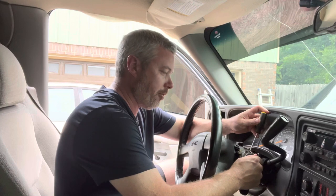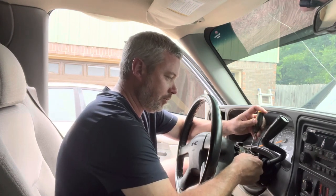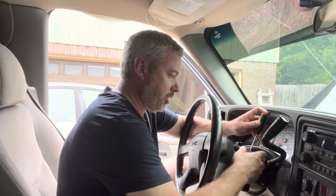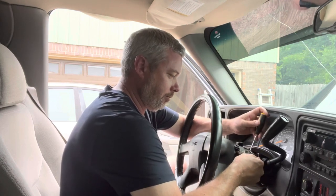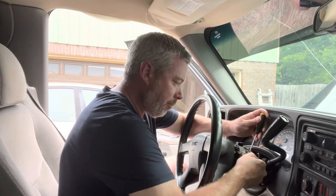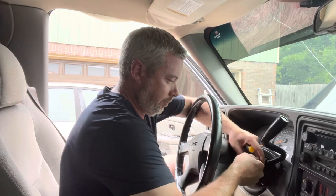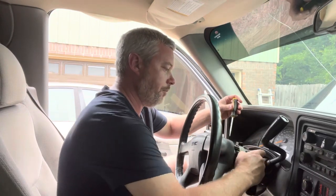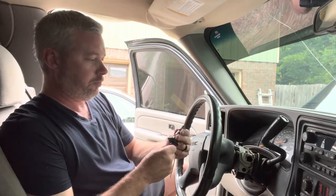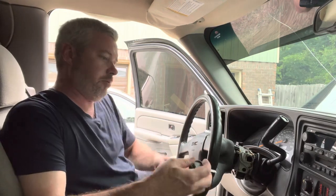I've disconnected the battery. And then I'm just going to slide it out. There we go — slide it out.